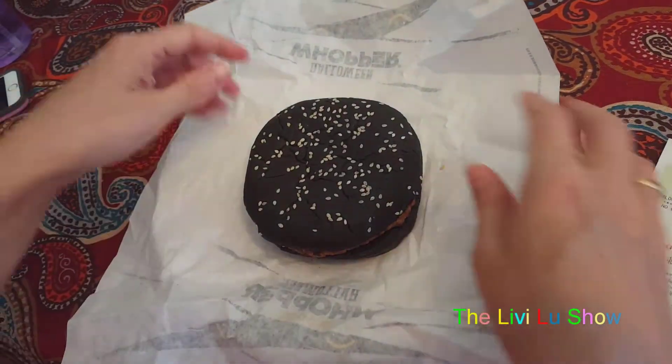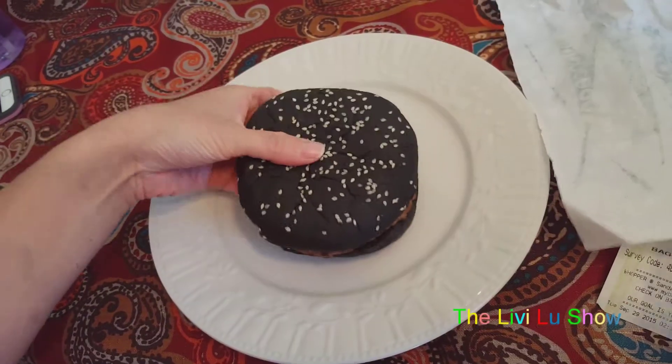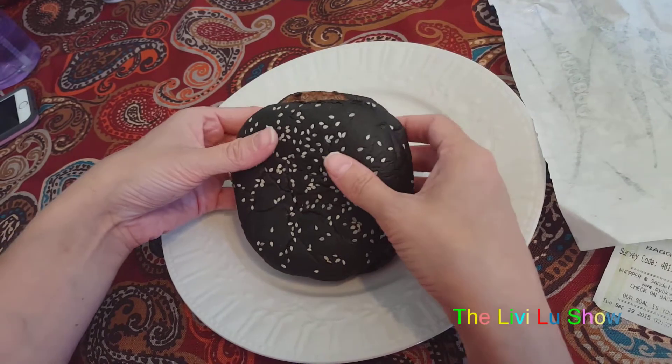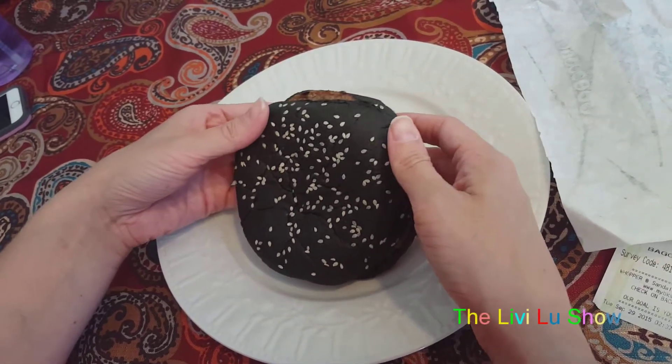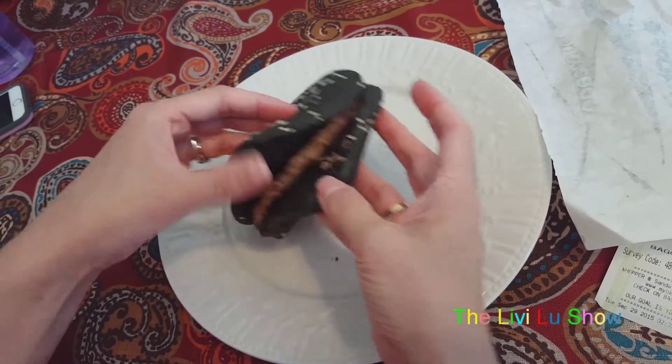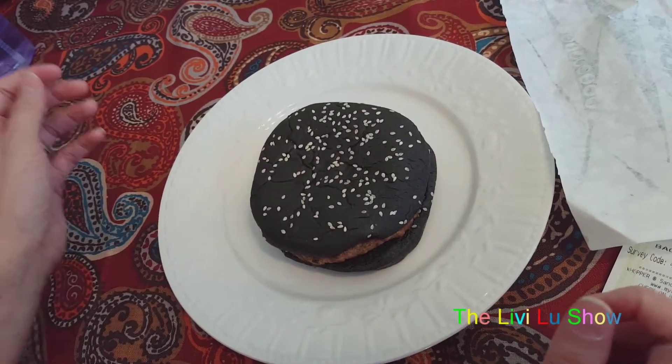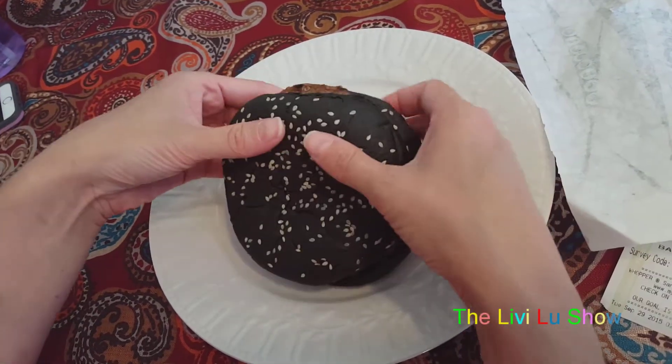Let's open this thing up — here it is. Yeah, it looks like it's burnt. They forgot the cheese that I asked for, so I guess we just have a black bun with a piece of meat and some sauce on it.